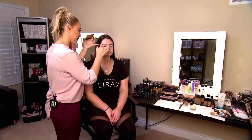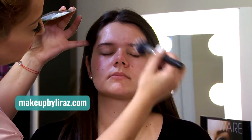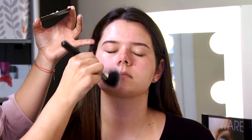After applying a serum, I'm going into the moisturizer, and again the moisturizer will go all around the face. It's our base — before we apply makeup, it's so important to use the proper skin care.